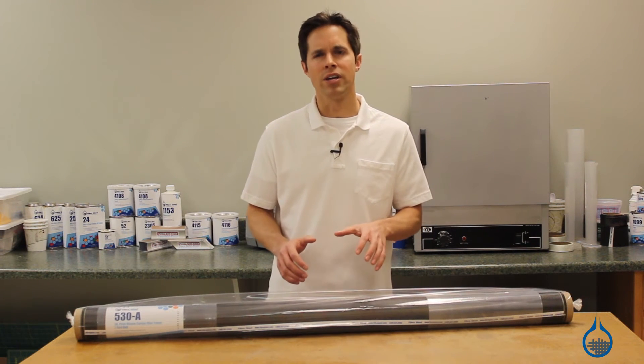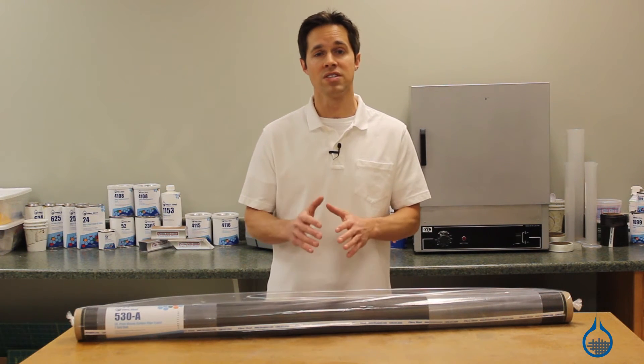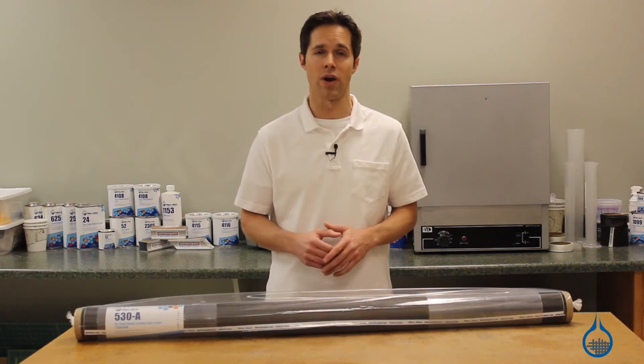Number 530 is a 3K fabric, where bundles of 3,000 individual carbon filaments are woven together. In this plain weave, bundles are woven one to one, allowing uniform strength in both horizontal and vertical directions.